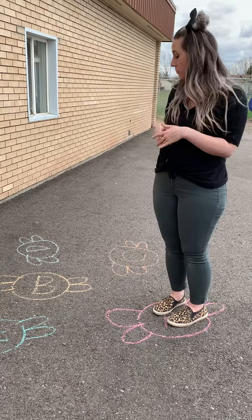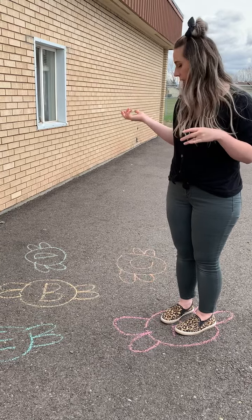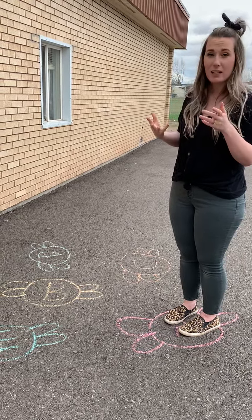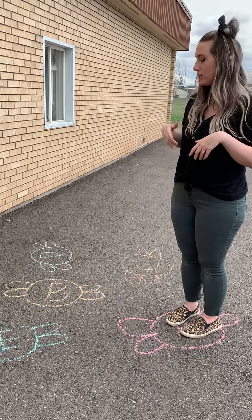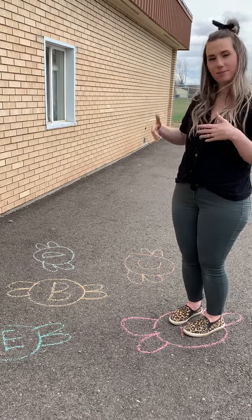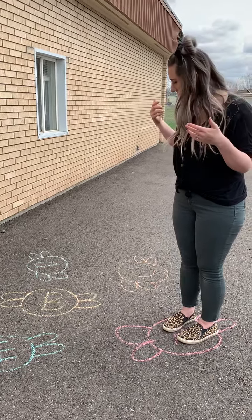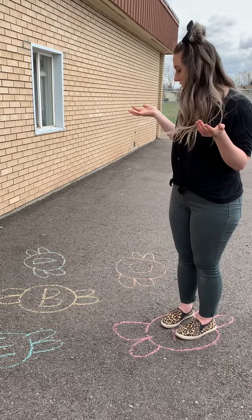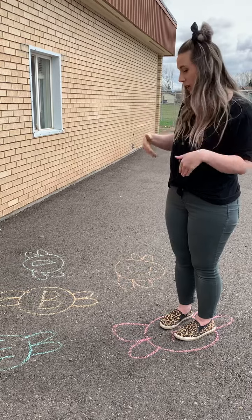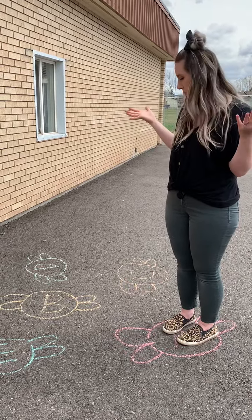If your child needs a little bit more support, you could practice colors with this instead of letters. You could do shapes if they're working on shapes. You could do sounds if they need a little bit more challenge — like you could say the sound of a letter, like 'duh,' and they jump on the D. Or you could just have them practice counting while they do it — one, two, three and jump every time. There are so many ways you can play this game.